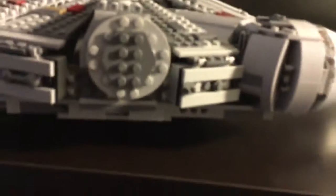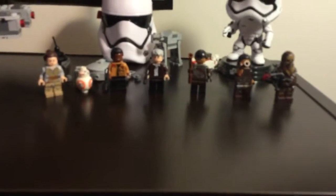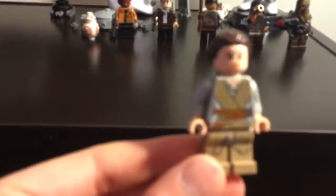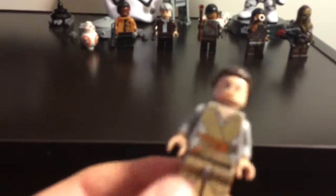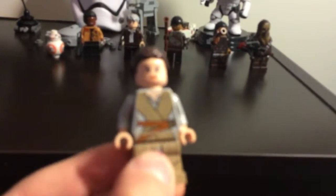Now time to go into the characters. So here are all the characters that came with this set. We have Rey, our lead character from the movie — the one who goes to find Luke Skywalker and believes in the resistance.